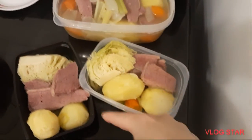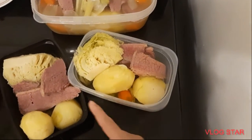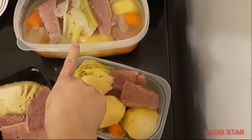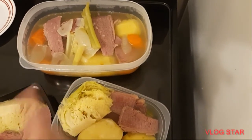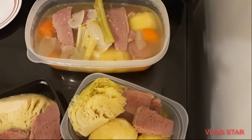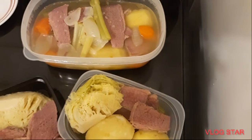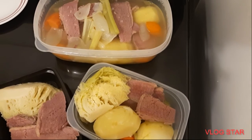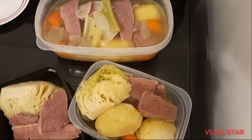This is all our corned beef — I divided it into three containers. My husband is going to bring one to work, one is for my mother-in-law, and one is for tomorrow's dinner. I'm prepping food for four days because I'm going to work. Thank you so much for watching — don't forget to hit the like button, and if you have questions, write them below in the comments.